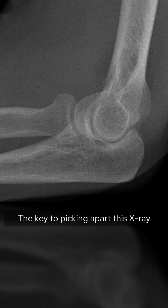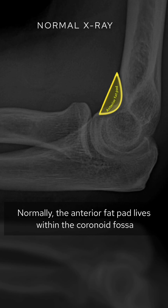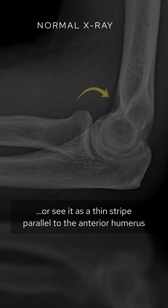The key to picking apart this x-ray is knowing about fat pads. Normally the anterior fat pad lives within the coronoid fossa. We either don't see it at all, or see it as a thin stripe parallel to the anterior humerus.